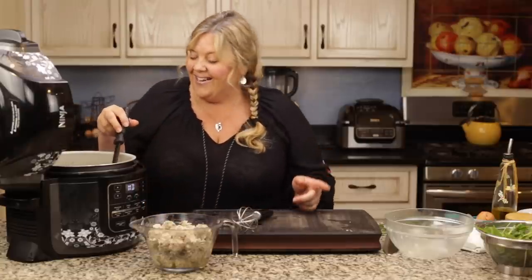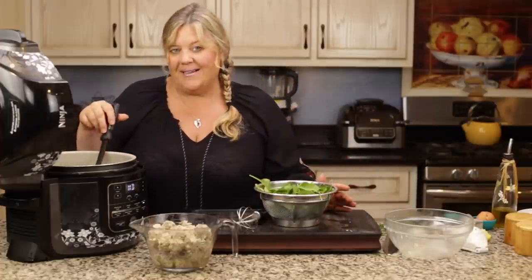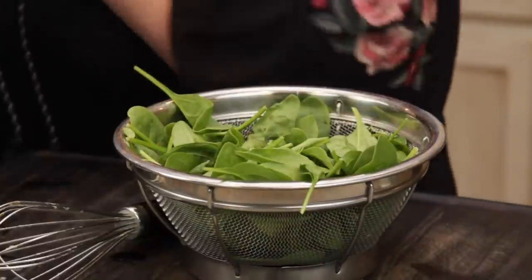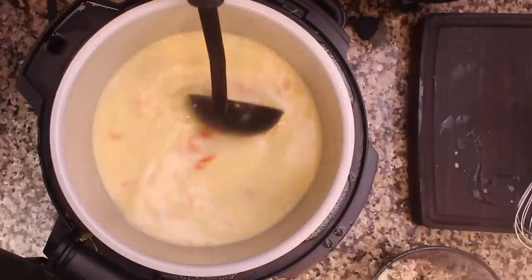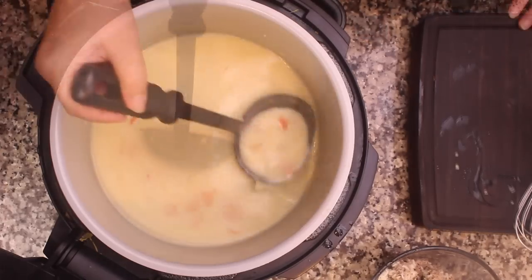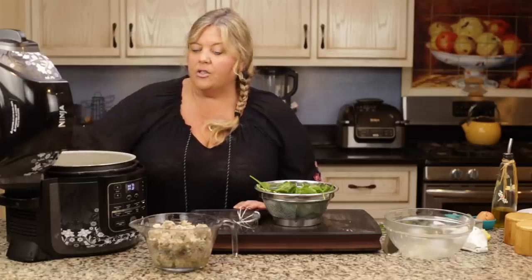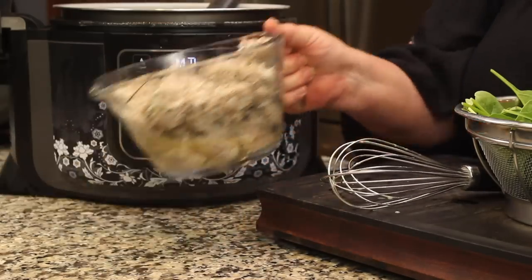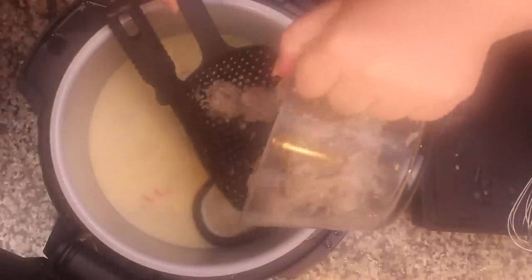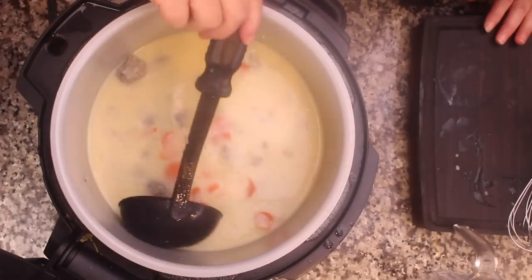We'll finish up our soup with the last ingredient that is not usually traditional: some spinach. I found that the green color just makes this soup so beautiful in a bowl and it tastes delicious. Of course you can leave out the carrots or the spinach — it'll still be yummy — but if you like these ingredients I think you'll find they're a nice addition. The soup is starting to thicken now. I'm going to go ahead and add the meatballs back in carefully so I don't break them up.